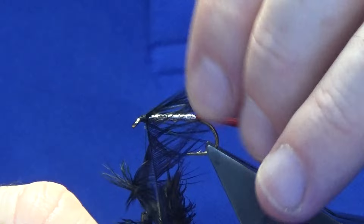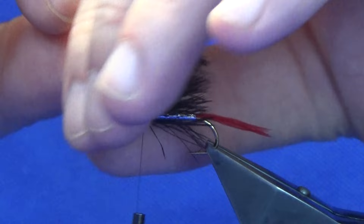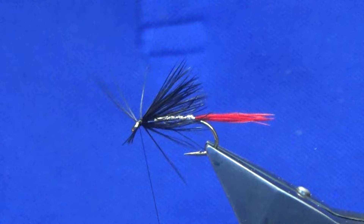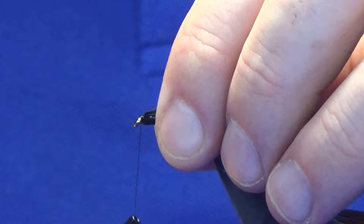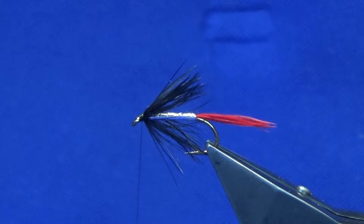The number of turns is up to you with the hackle - if you're using a cock hackle you probably need three or four turns. Just have a wee check to see where you are, put one more in, catch this off underneath with nice tight thread turns, then break it away. If you don't feel comfortable breaking it off, just trim the hackle away, fold everything back and work the thread back up. That's the nice black hen hackle on.